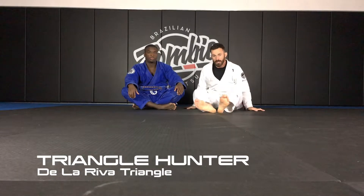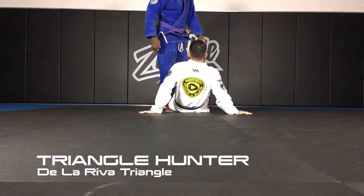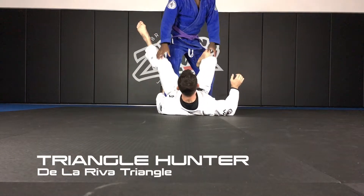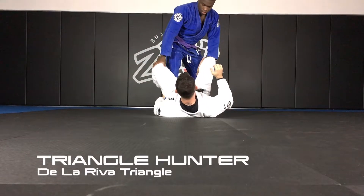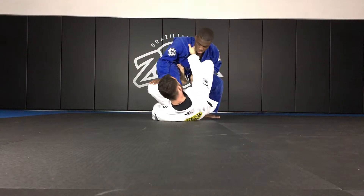Alright, so the next triangle choke setup is going to come from the De La Riva guard. From here, we have De La Riva controlling the ankle, creating a good angle, hook is tight, and I have a cross collar grip.